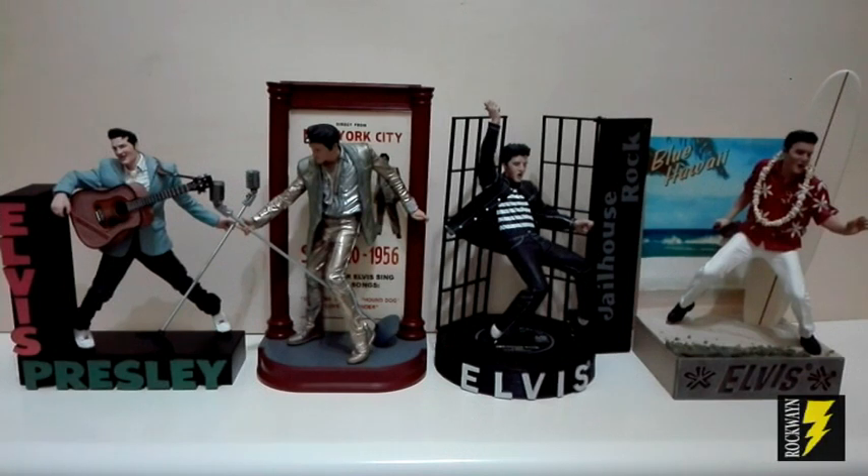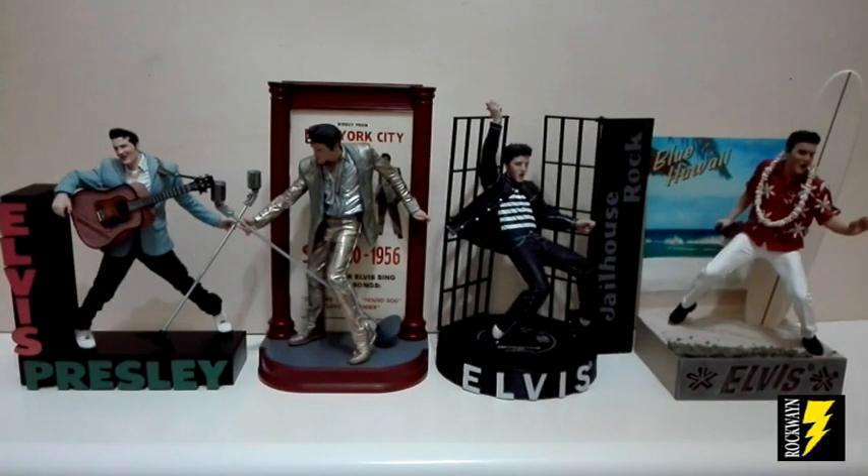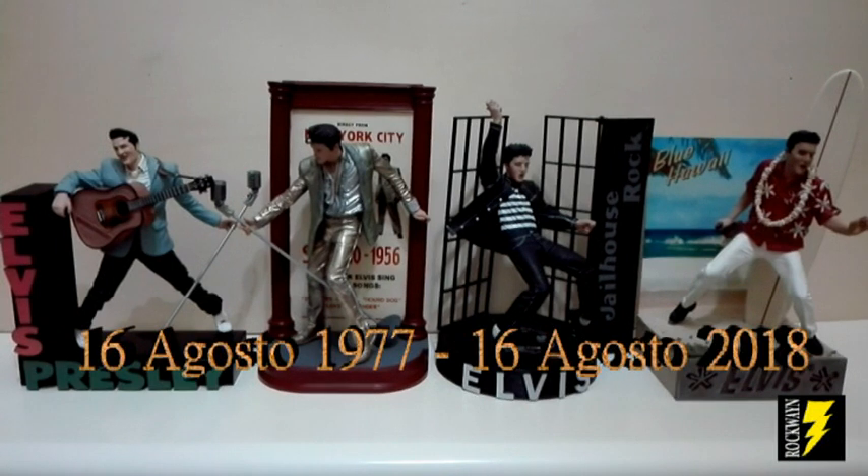Ciao amici e benvenuti a un altro video del vostro Rock Wayne, benvenuti a un'altra mia recensione. Come vedete oggi vi recensirò quattro bellissime action figure di Elvis Presley prodotte dalla McFarlane Toys. Prima di iniziare ci tenevo a dirvi che questa recensione l'ho realizzata per ricordare che 41 anni fa moriva l'unico e solo re del rock'n'roll, Elvis Presley. Il mio grande mito.